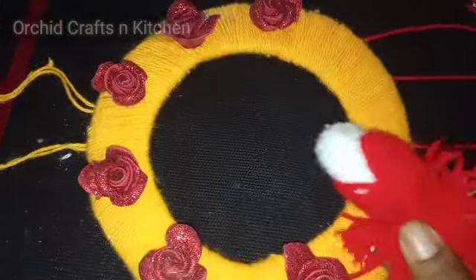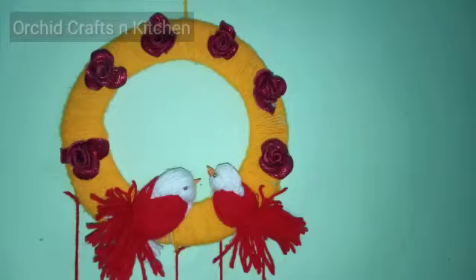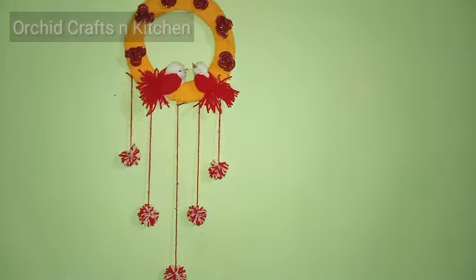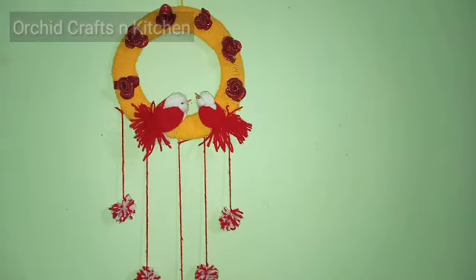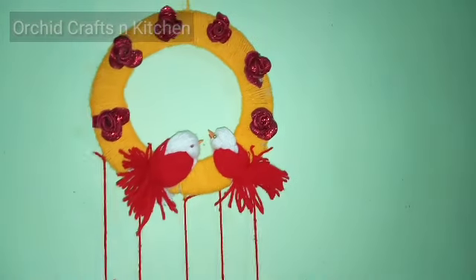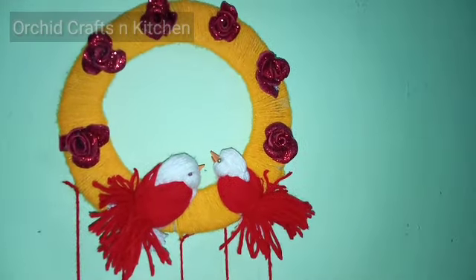We're going to add the decorations. We're going to put the flowers on the top. I'm going to decorate the walls. We're going to use the decoration. If you want to make this decoration, we can check this here. If you want to make the design, you can add the design.